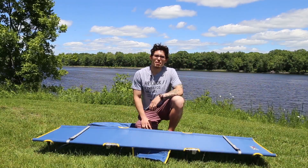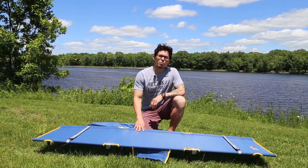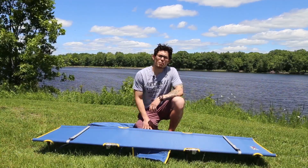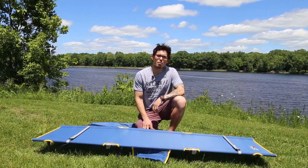Hey everyone, this is John here with BioMain. I'm here today to talk to you about our newest cot, the Tri-Lite 7000. This version was designed after our original Tri-Lite cot, and with this model we're actually able to make it 25% lighter, making it only about five and a half pounds, one of the lightest on the market.